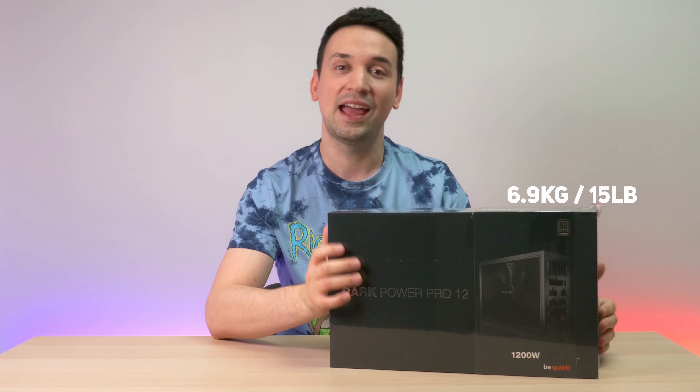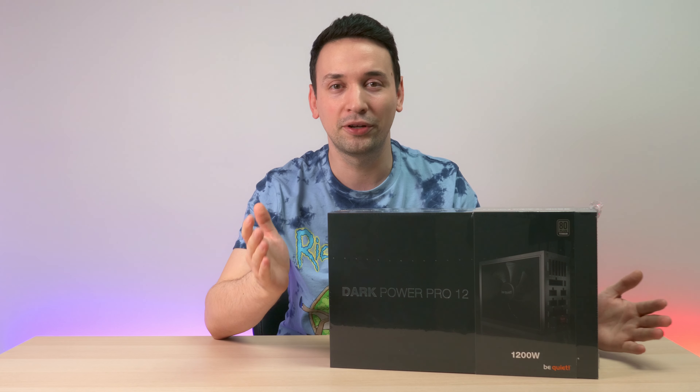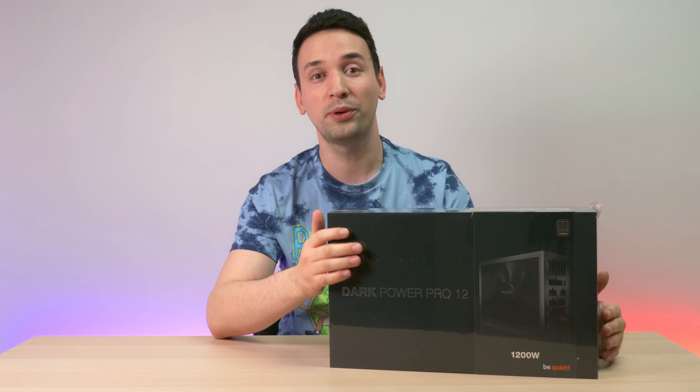Hope you're having an amazing day. Today we are looking at the Dark Power Pro 12 — this is the 1200 watt titanium power supply from be quiet. This thing is a powerhouse and also quite heavy compared to other power supplies I've had before. This comes in at 6.8 kilograms. The full tower case I'm putting it in, the Corsair iQ 7000X, weighs around 20 kilograms, so keep an eye out for that video because I will be doing a custom loop and it's going to look awesome.